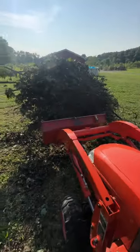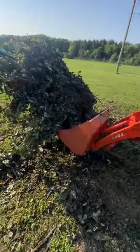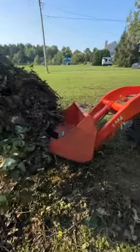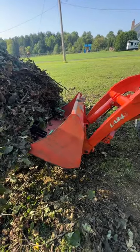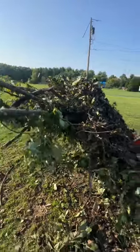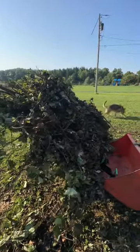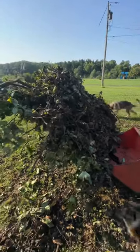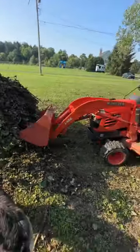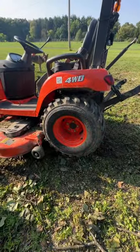I want to show you something: if anybody does decide to buy these forklift arms and you don't have a detachable bucket, what will happen is you really change the fulcrum point on these tractors. Take a look at this — that's maybe 200 pounds of material, but because it is sticking so far out and I don't have a ballast for this, look how easy that rear end comes off the ground. You've got to be really careful of that.